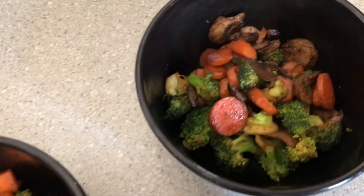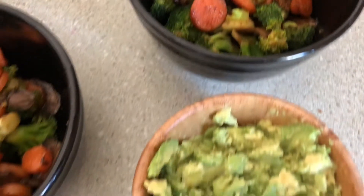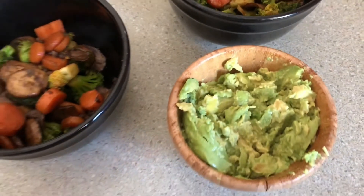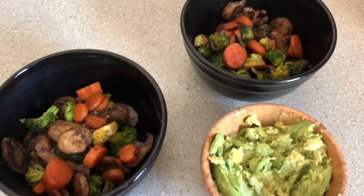Me and my husband love us some avocado, so we just cut up some avocados, and that was our quick little lunch. Hopefully this was a nice little recipe that you can take and make at home. Shalom.